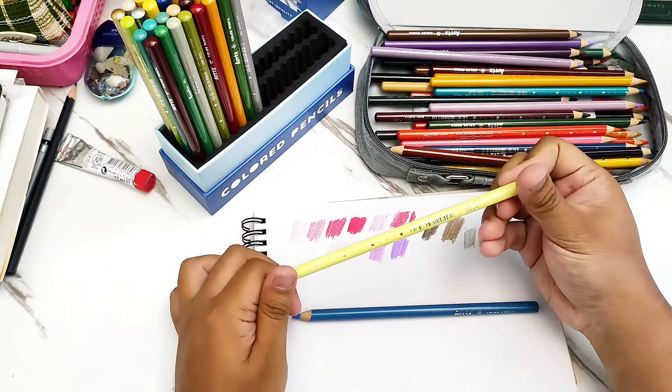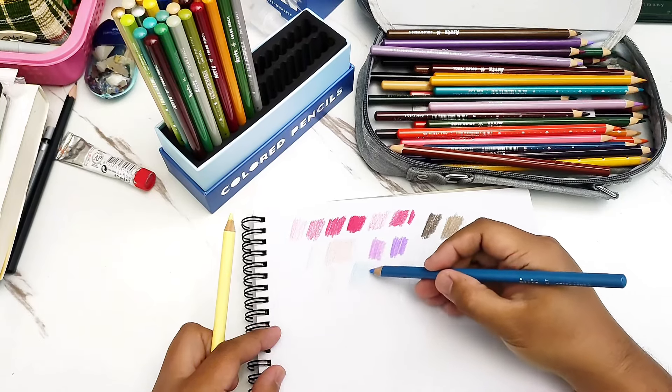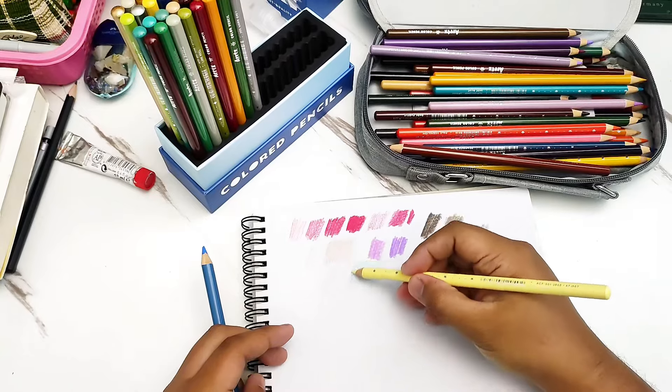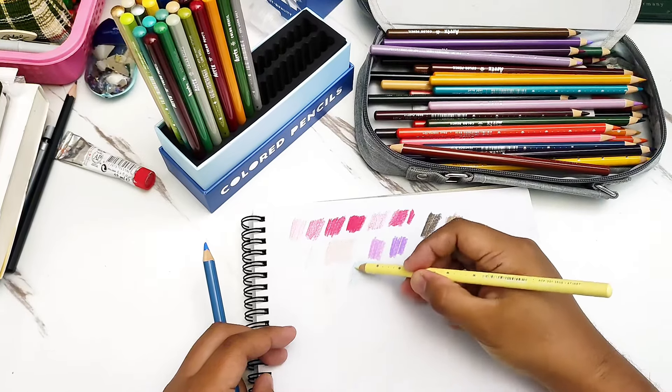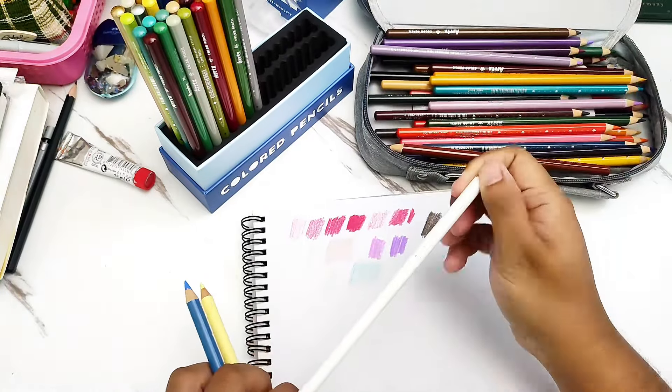I would also say that if you are layering colored pencils, there is a limit to how many layers you can do. At some point, if you already apply a lot of layers, the colors will not be able to be placed on the paper anymore. I think with the Artec color pencils you can only apply up to about four layers — if you apply more than that, it will tend to have a very glossy surface and the paper will no longer accept any more pencil. I think that's just how the pigments work because of the wax that is in them.